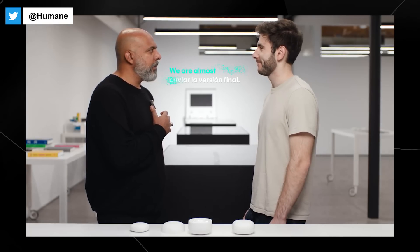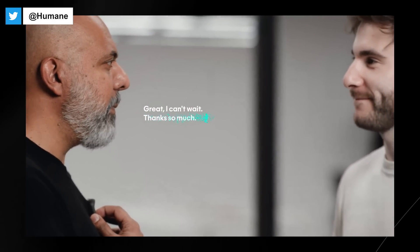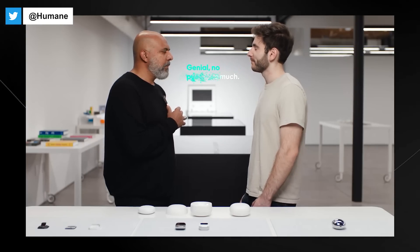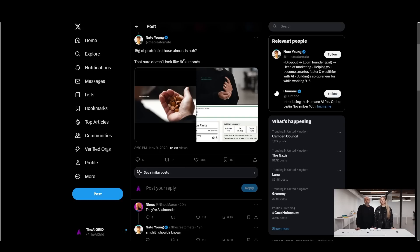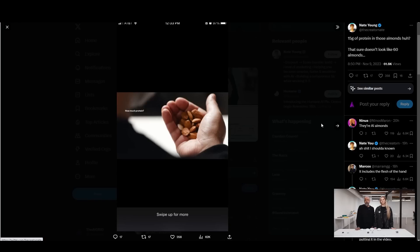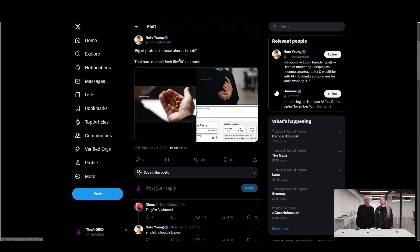Some people are wondering if this is worth $700. If it's not worth it to you, just don't buy it — see the reviews, see what tech reviewers like Marques Brownlee say. In a couple of years we'll see if there is a demand-product fit. There were some small inaccuracies noted: the demo claimed 15 grams of protein in the almonds shown, but that sure doesn't look like 60 almonds, where 60 almonds equals 15 grams of protein. Accuracy is something you do want to prioritize, though demo issues happen all the time. We'll have to wait for official user reviews to see just how effective this is.